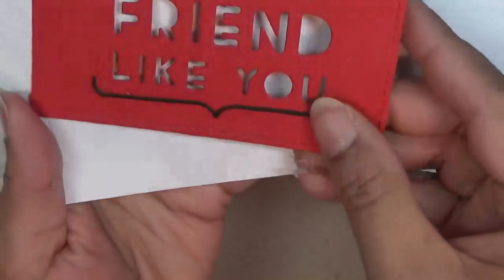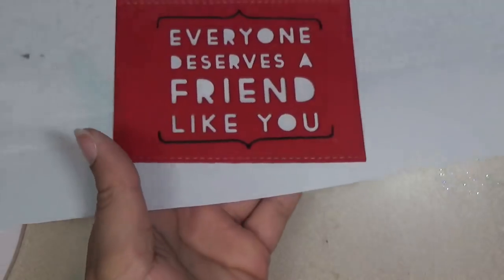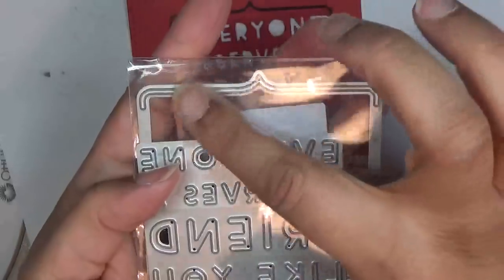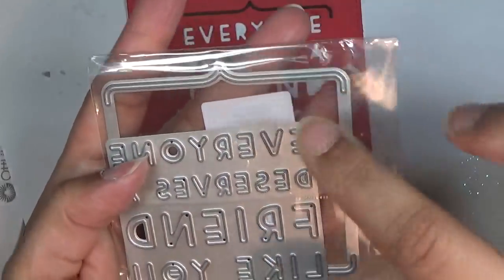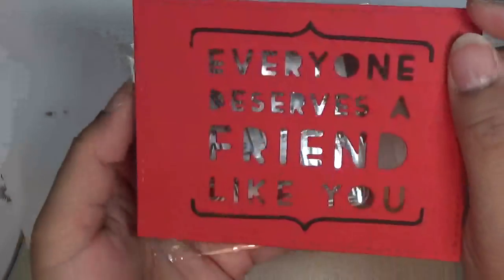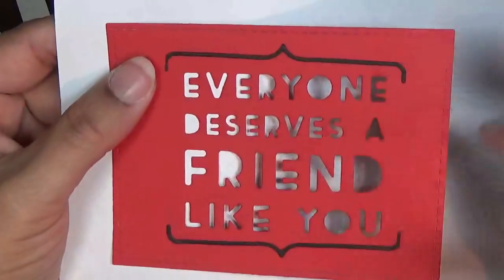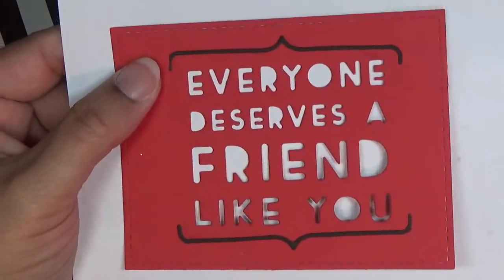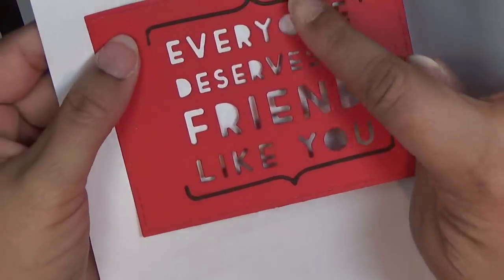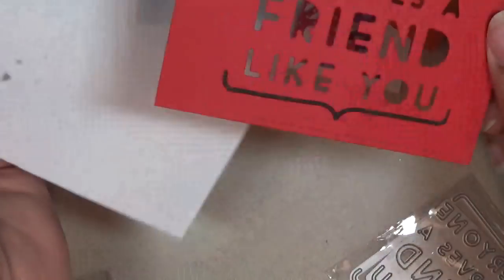Next is 'everyone deserves a friend like you.' It cuts out with these two pieces — a thin little piece top and bottom. I put that together and then you can save the letters for 'everyone deserves a friend like you' and make a second card if you like. That's how it looks; you don't have to use those two pieces — I just showed that so you see how it looks put together.